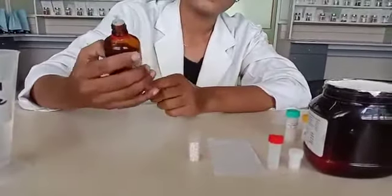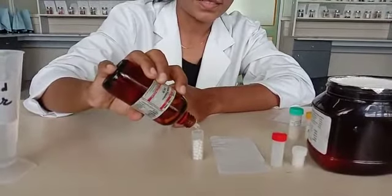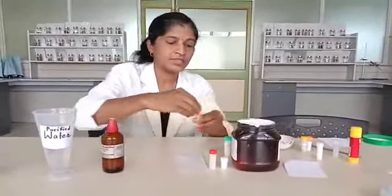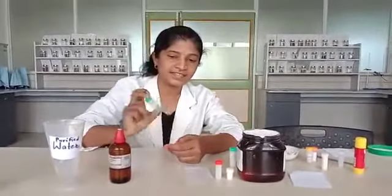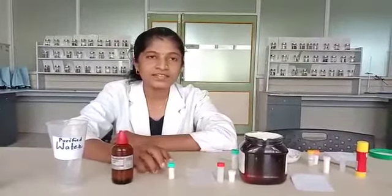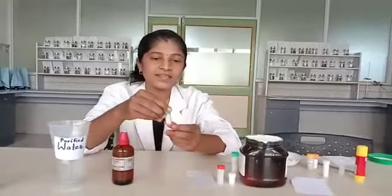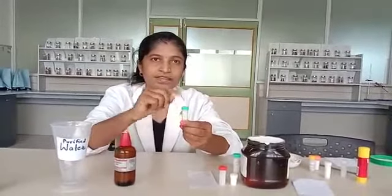We put four to five drops of Lachesis 30 until the globules get moistened. Close the bottle and shake it until uniformly moistened. Keep it for eight hours until the liquid potency is uniformly soaked by the globules. For dispensing, give three to four or five medicated globules per single dose, followed by repetition as the physician requires.